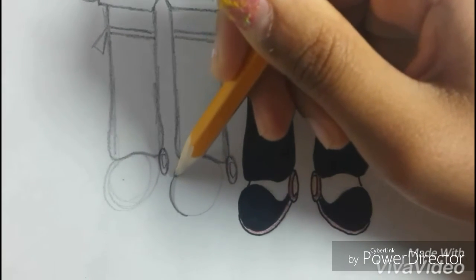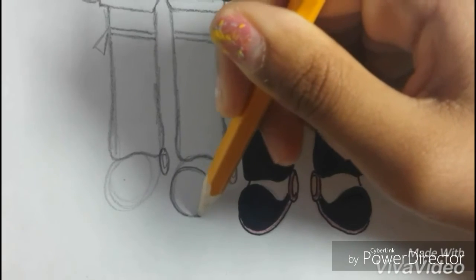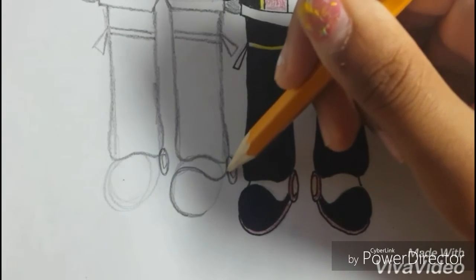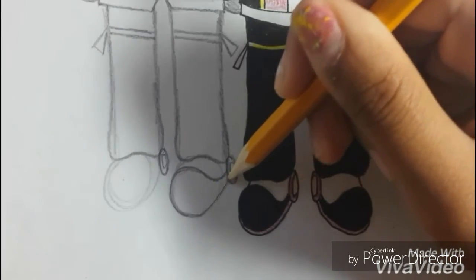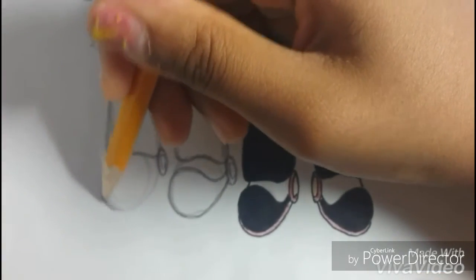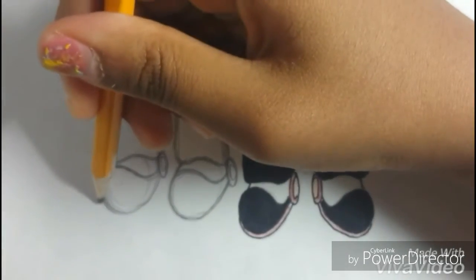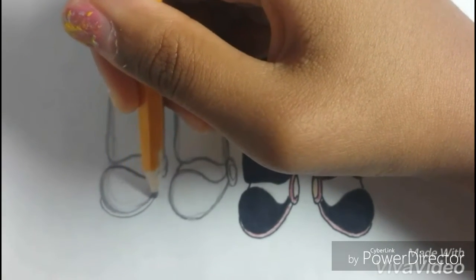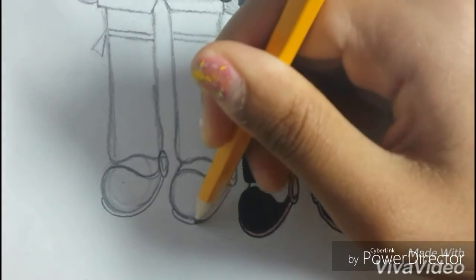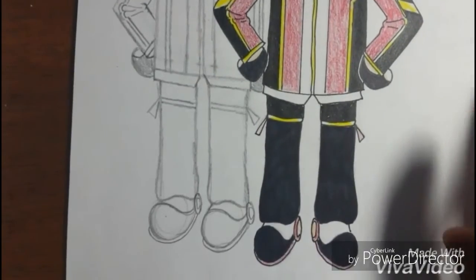And then draw kind of like a backward C, and make the line touch this oval. Make it look kind of like a little circle, kind of like a teardrop. Like this. Now we have Butch — all you gotta do is just outline and then color.